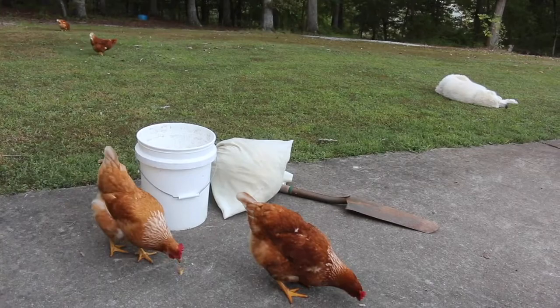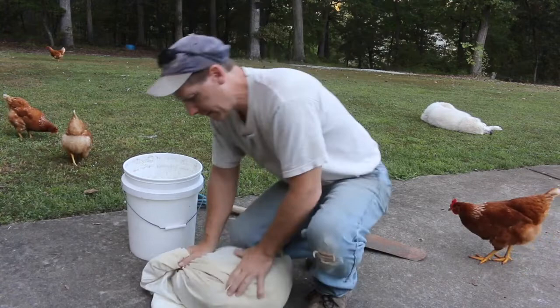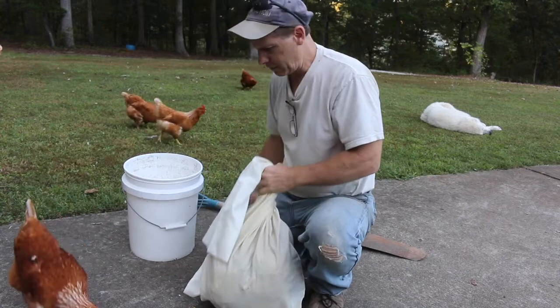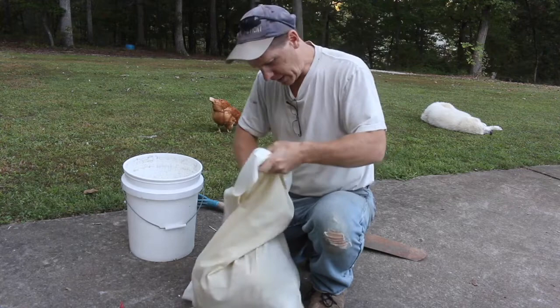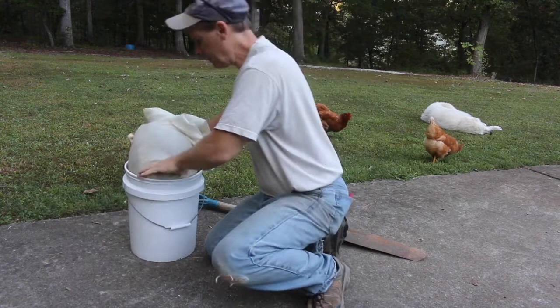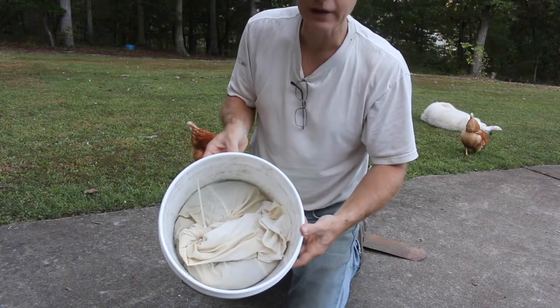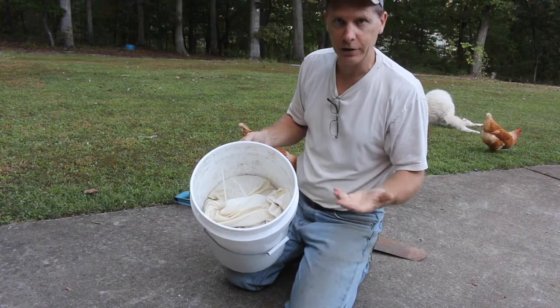I'll tie this off after crunching it down a little more. Here's another wax moth for the chickens - they love me for that. The rest are going to get cooked. I'll cram it in the bucket nice and tight. There it goes - it fits. It's down in there about halfway, which should give me enough room to pour boiling water over it. It'll melt and float up to the top and I should have good clean wax after that.